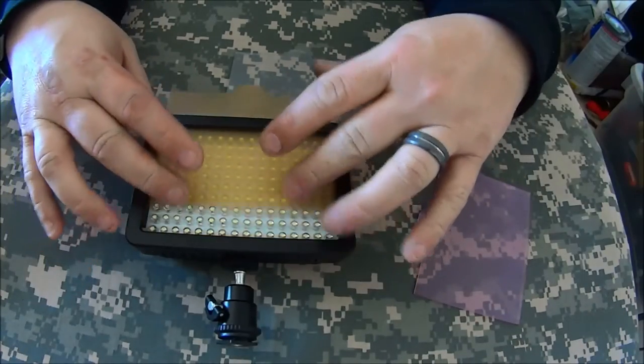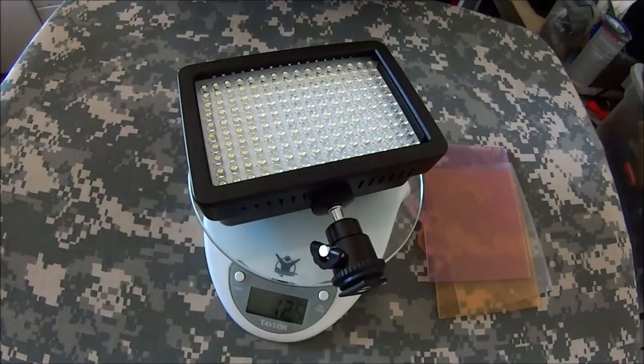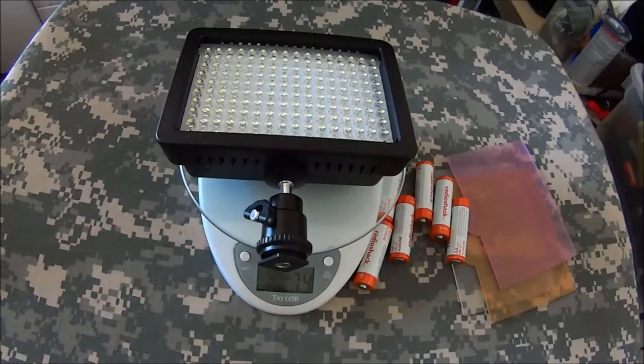With the batteries installed it weighs in at 12 and a half ounces — not light, not heavy. I think it's a good balance. If you're filming at night it definitely outperforms a standard headlamp, giving you a more dispersed pattern instead of a spot.